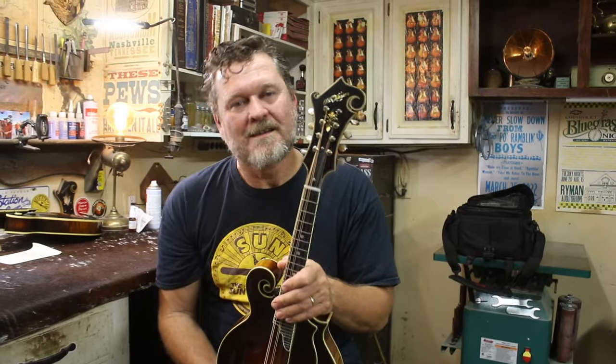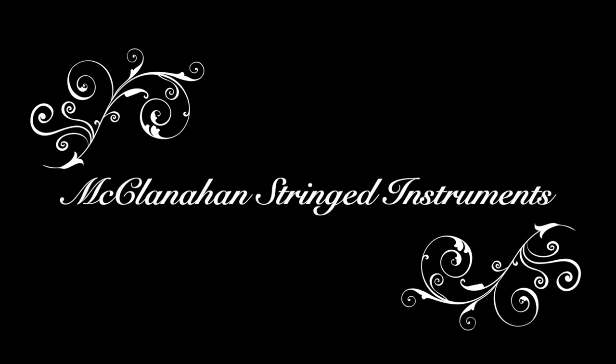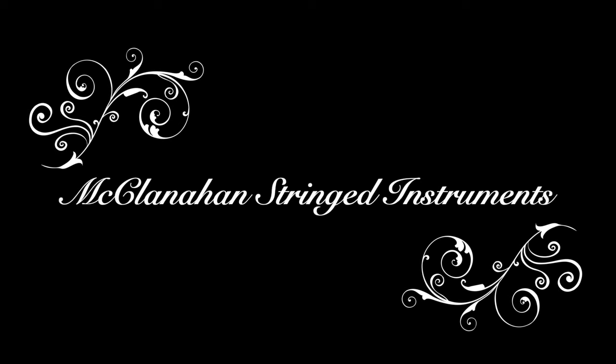Thank you for tuning in to McClanahan Stringed Instruments. I sure appreciate it. And if you like this content, make sure to subscribe to the channel and like this video — it helps out a lot. Thank you very much. I'll see you in my next video.